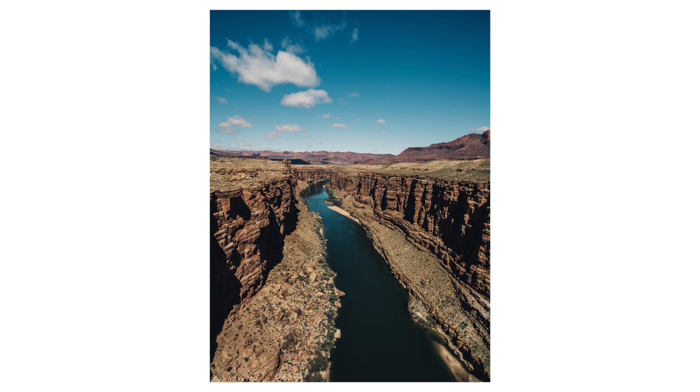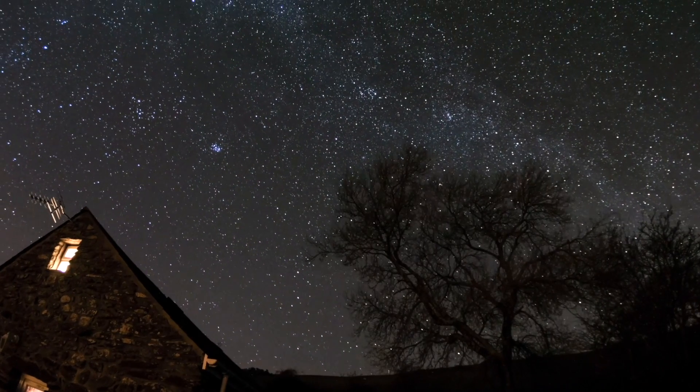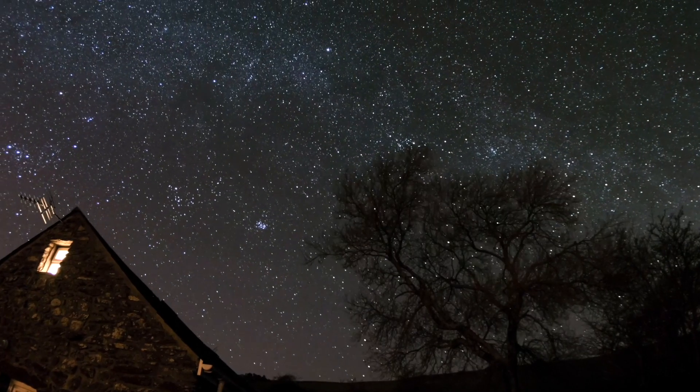Stick your camera on your tripod and figure out which way you want to point. To find the Milky Way, on a very clear night you can just about make it out with your eyes. When I went to Arizona — Marble Canyon — you could see the Milky Way with your naked eyes. When I was in Wales for New Year you could make out the strip of the Milky Way very faintly. If it isn't quite as pronounced, use the star app. You can use augmented reality — just wander around, figure out where it is and then compose your shot.